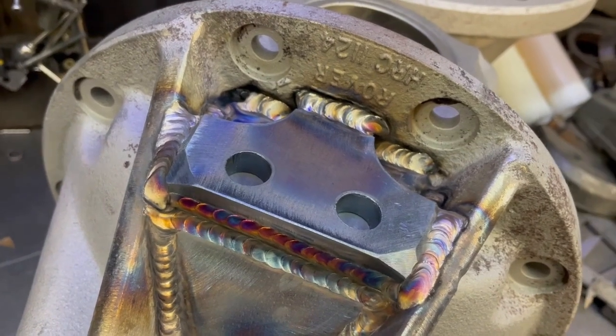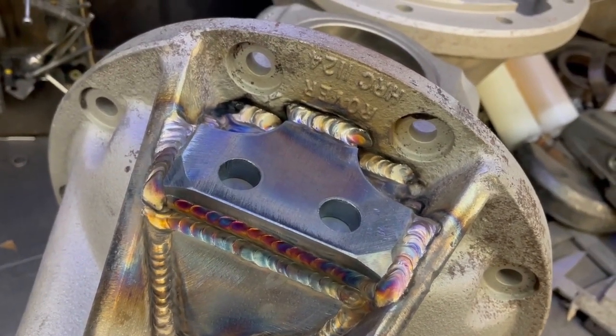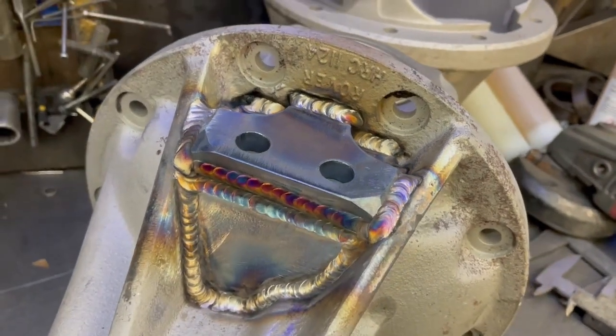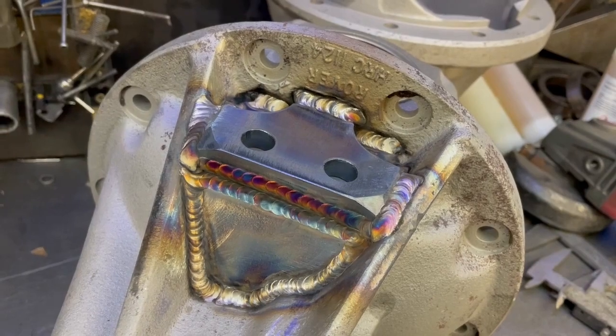Two holes at the top give us the guidance holes which are in the jig, so all we have to do is drill through the holes and tap it with the auto-tapping head, which we'll show you later, stamp it with a number, paint it — job done.